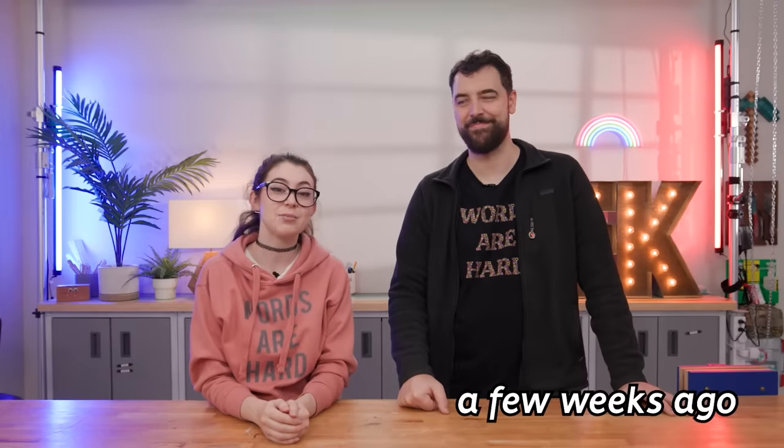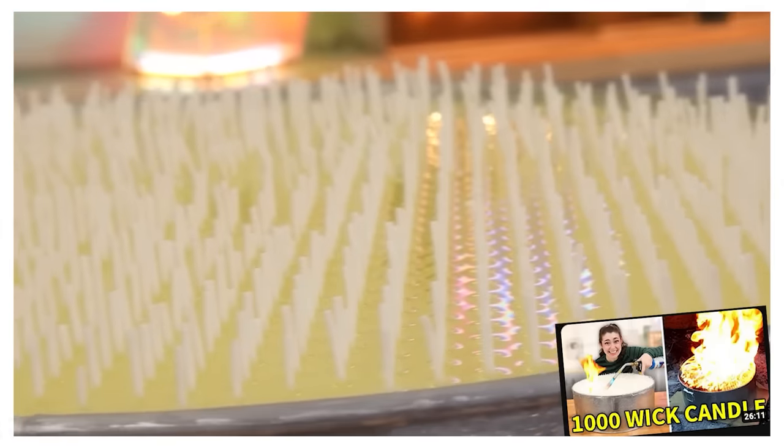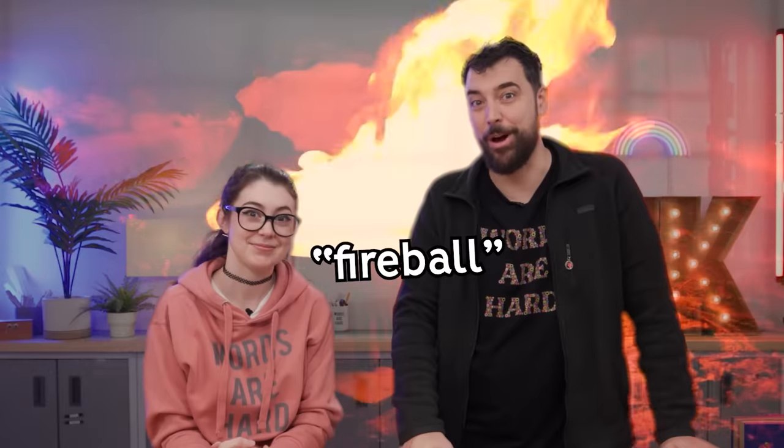Safiya and her team reached out for help making their giant candle because we've made some weird things, some big things, and specifically we have some experience making giant candles after making our thousand-wick candle. We thought we should make theirs a little bit less dangerous and fireball-y.